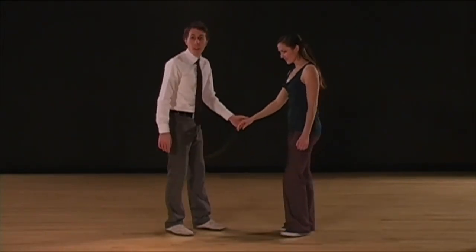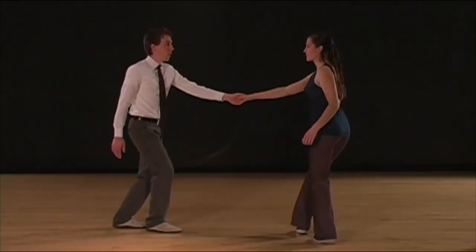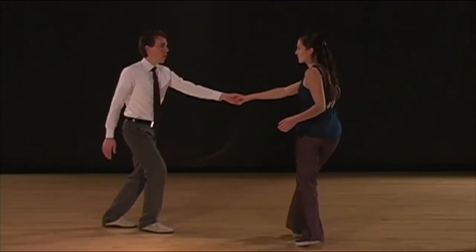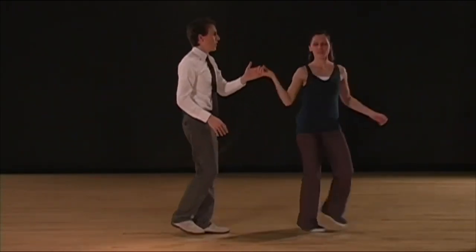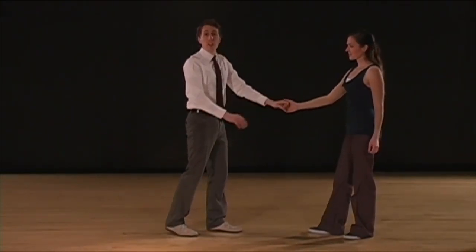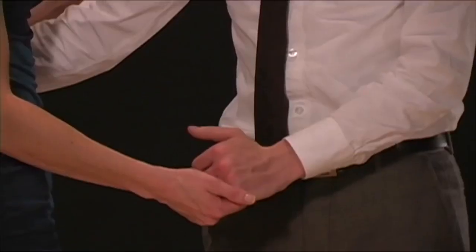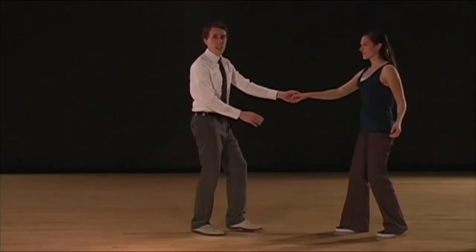Let's add one swing out on top of that. Five, six, seven, eight, one, two, three, and four, five, six, seven, and eight. One, two, three, and four, five, six, seven, and eight. You'll find that we end up in a funky hand position, so we're going to fix that on the next swing out.